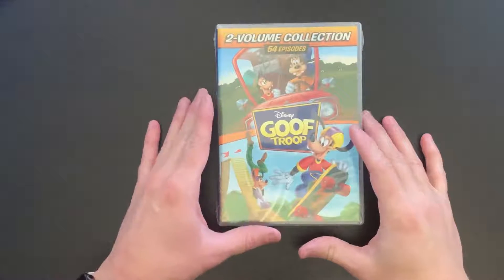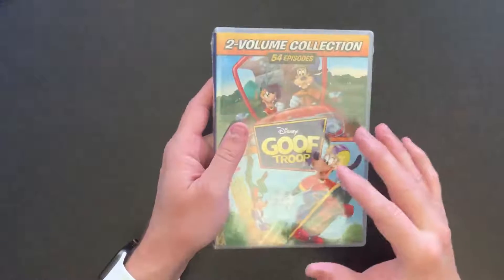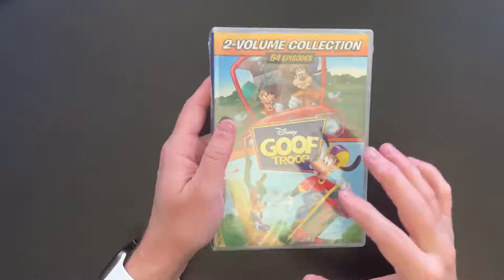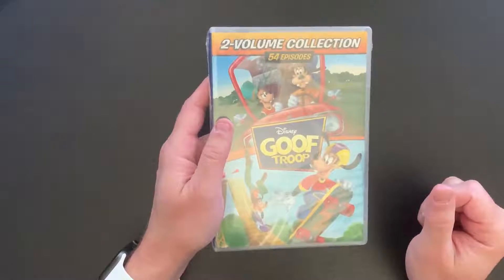Hi everybody, this is David with Cartoon Fortress. As part of a continuation to the previous unboxing I did of some Disney DVDs including DuckTales and Chip and Dale, I wanted to do an unboxing of Goof Troop.